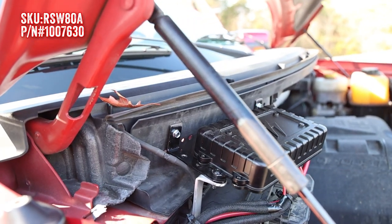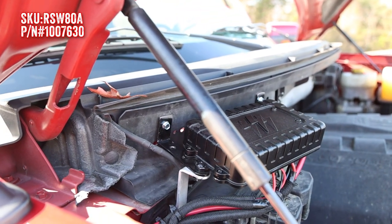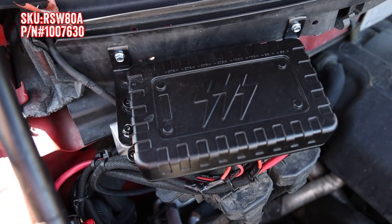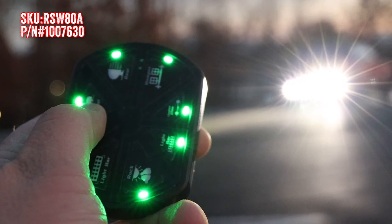All that control comes with an impressive amount of power as well. RaceSport pushed the market trend to a whopping 80 amps. That's plenty of power to help you light up even the hungriest, most powerful lights out there.